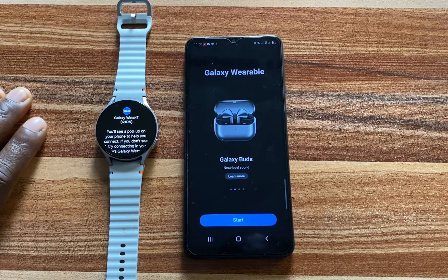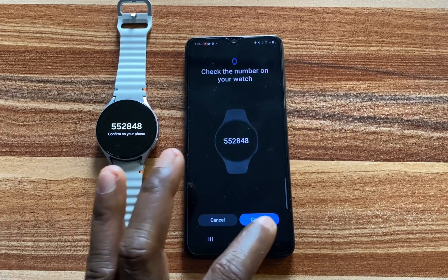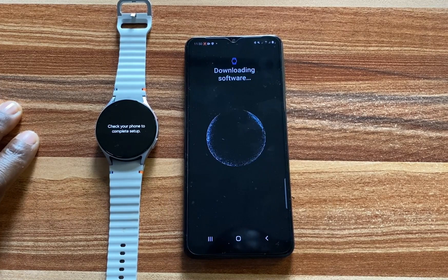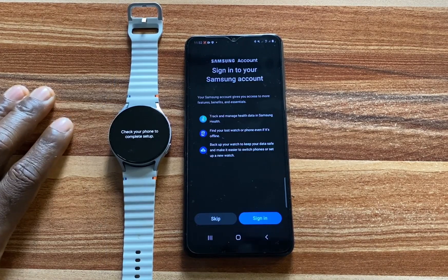The next thing I'm going to do is to tap on Start on my phone, and then tap on Confirm to pair the two devices. The Galaxy Wearable app is now downloading the Galaxy Watch 7 plugin. The plugin has successfully been downloaded.